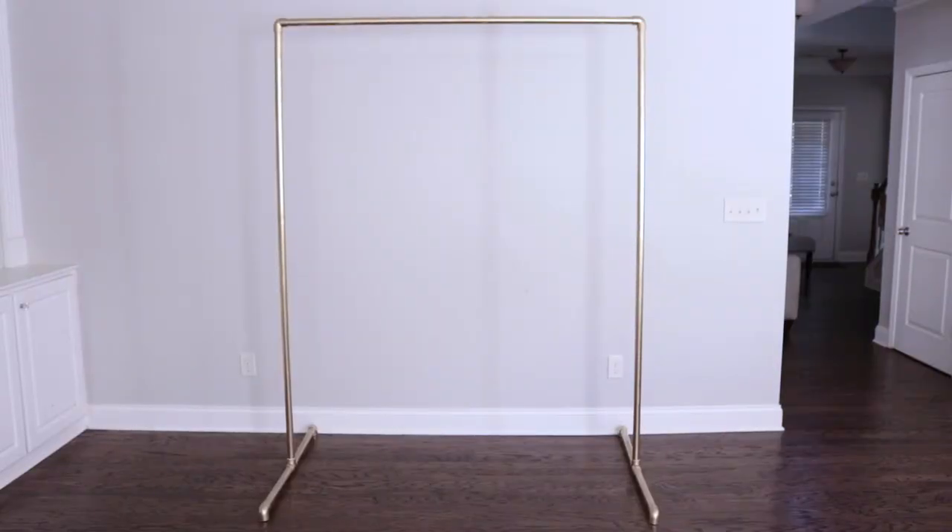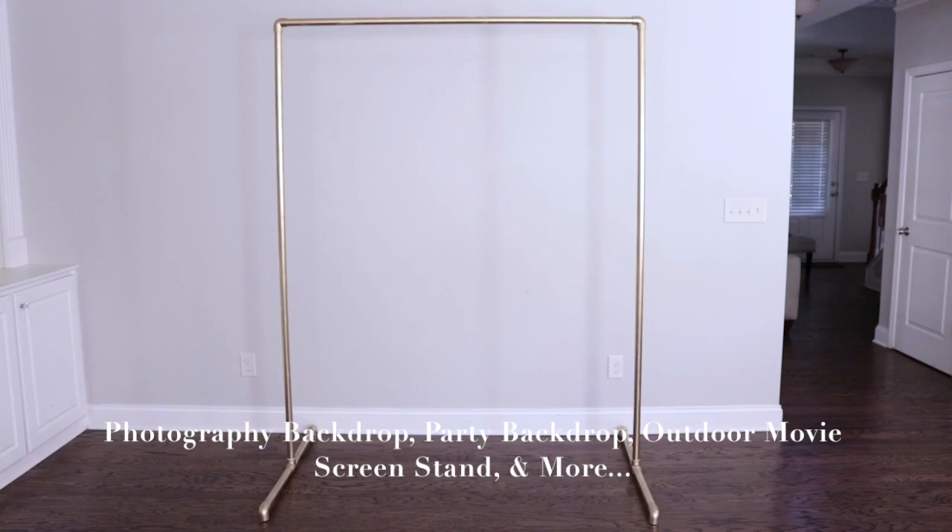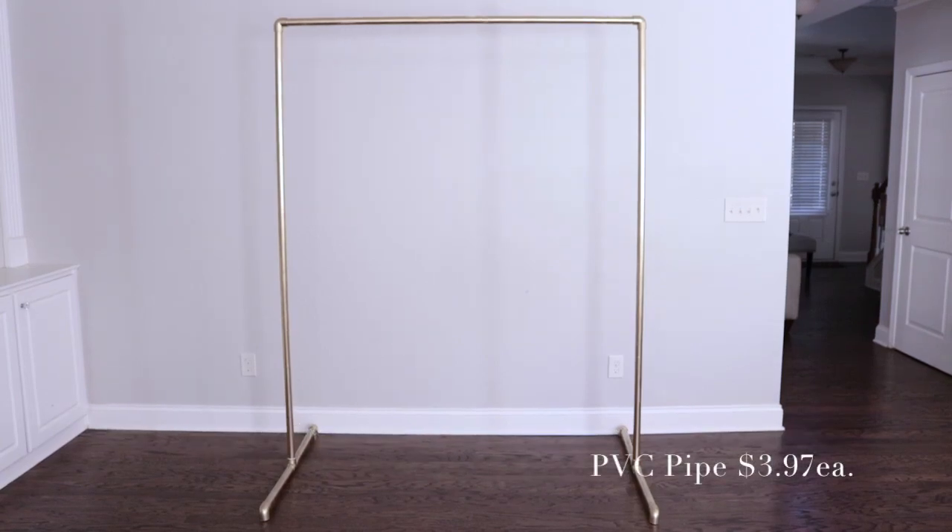We are back indoors and it looks pretty good inside and outside. I wanted to note that you can use this PVC stand for pretty much anything — photography, a photo booth backdrop, or even an outdoor movie theater screen stand. Each PVC pipe cost me $3.97, the elbows cost $1.14 each, and the tees cost $1.34 each. So I spent about $22 to $23 for this stand. So cheap, so easy to make, and look how good it looks.